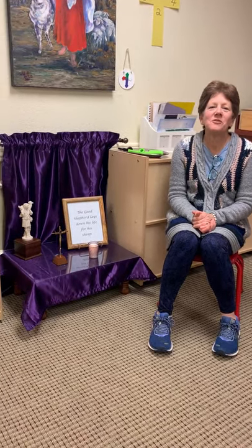Hi boys and girls, it's Ms. Mary Beth and Ms. Jerry coming to you again from St. Patrick's Atrium. Hoping you're having a good after-Christmas time.